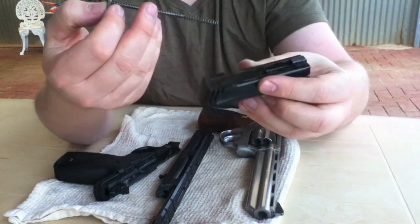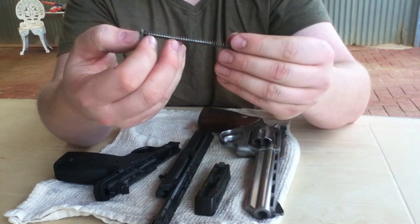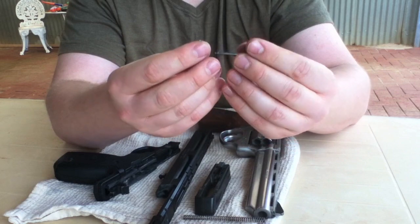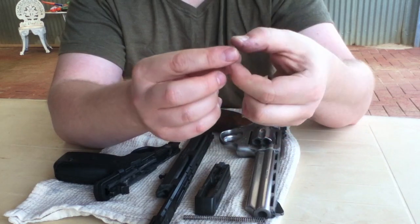So you want to take that spring out — just pull it out from the bottom. You can see you've got the spring. So there we have the recoil spring and the recoil guide.